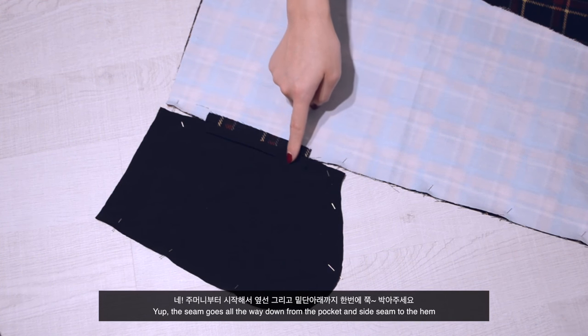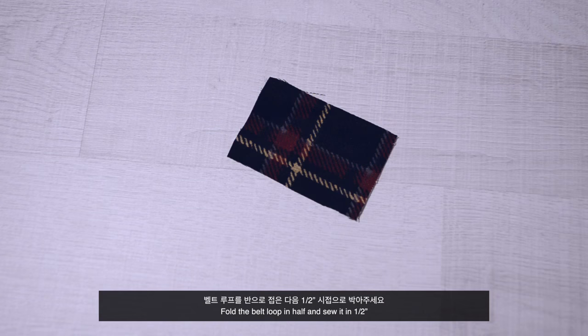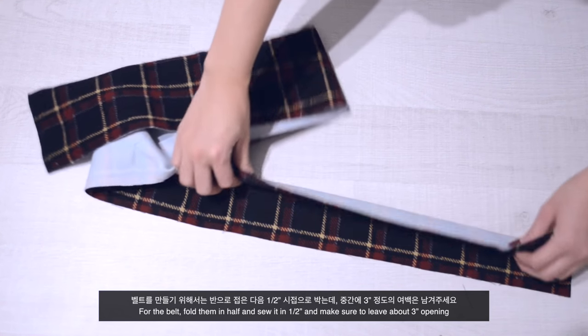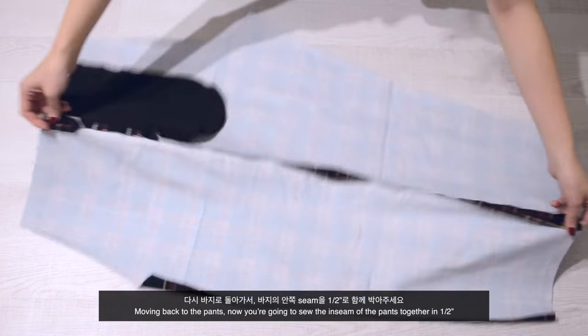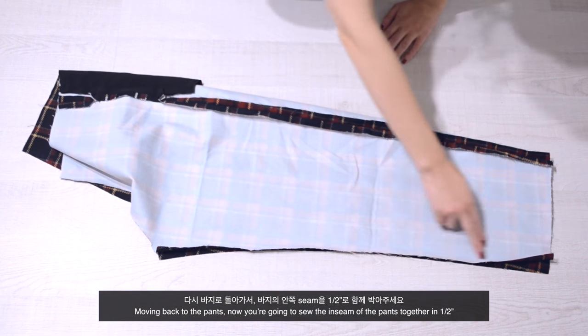The seam goes all the way down from the pocket and side seam to the hem. Fold the belt loop in half and sew it at half an inch, then turn them right side out — you should end up with 6 belt loops. For the belt, fold it in half, sew at half an inch, and make sure to leave about a 3-inch opening. Moving back to the pants, sew the inseam together at half an inch.